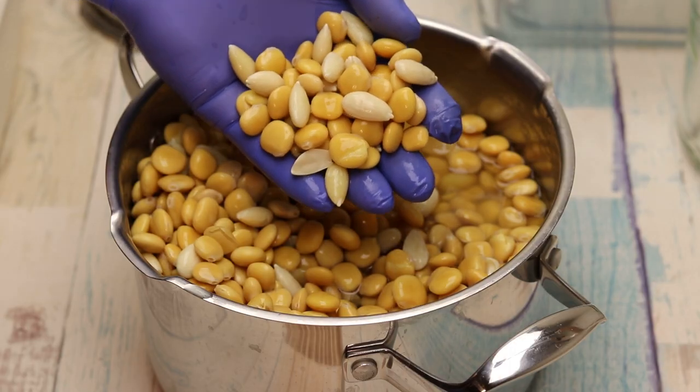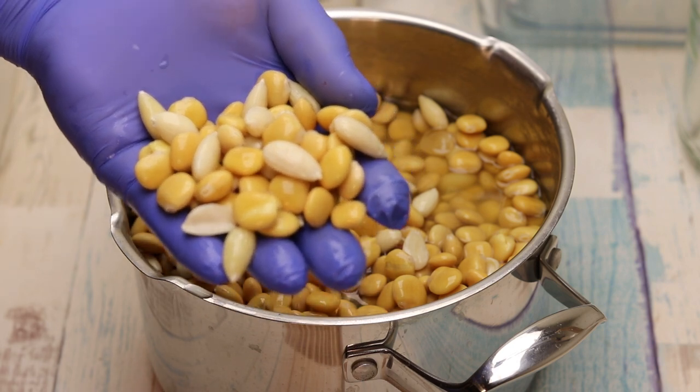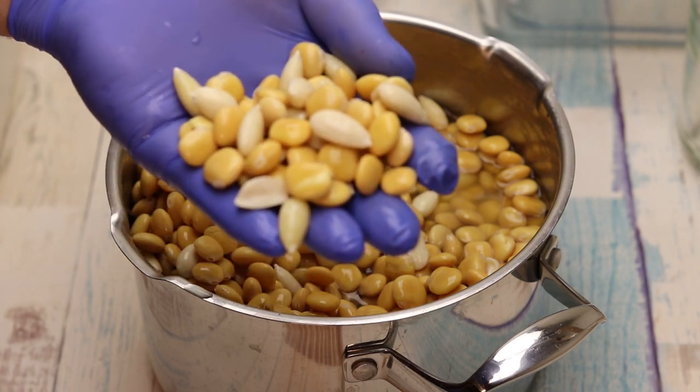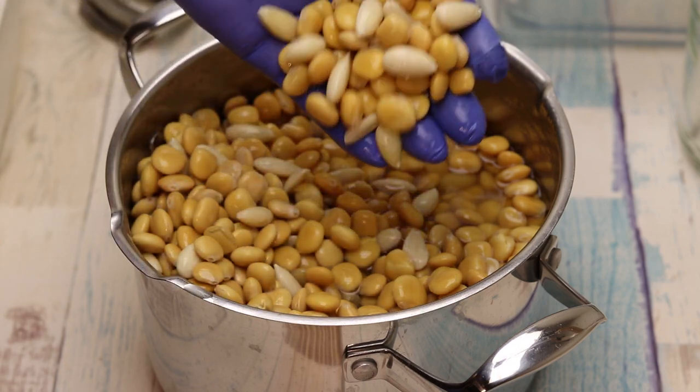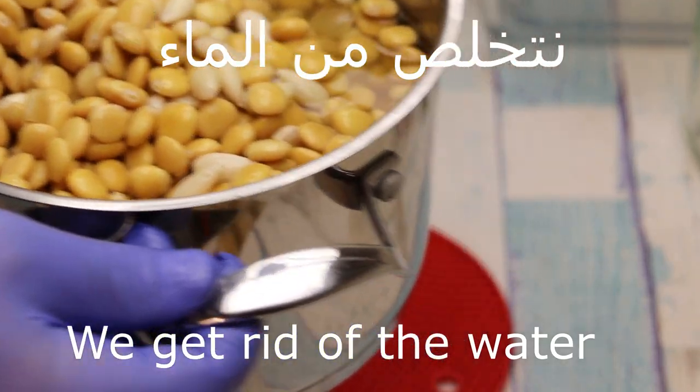As you can see, very useful. We will add the heat and the oil.